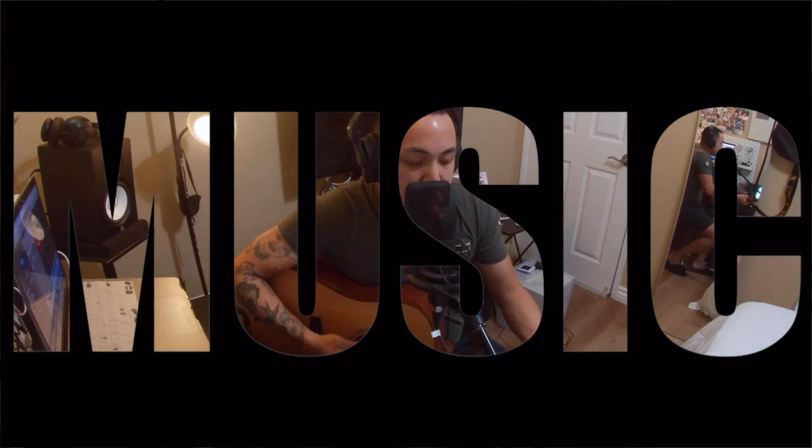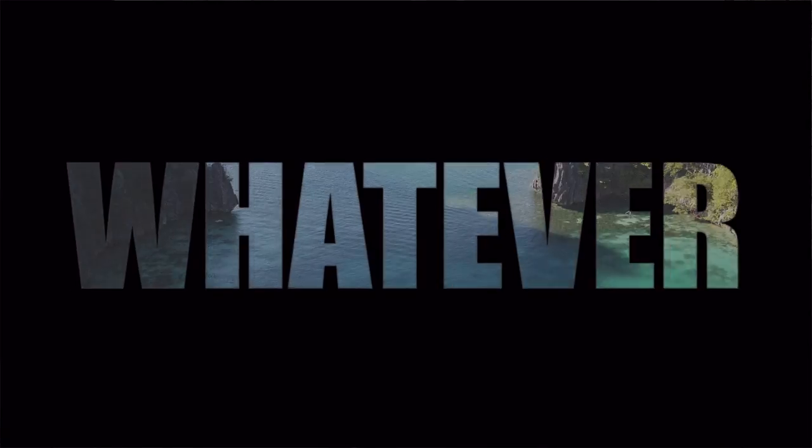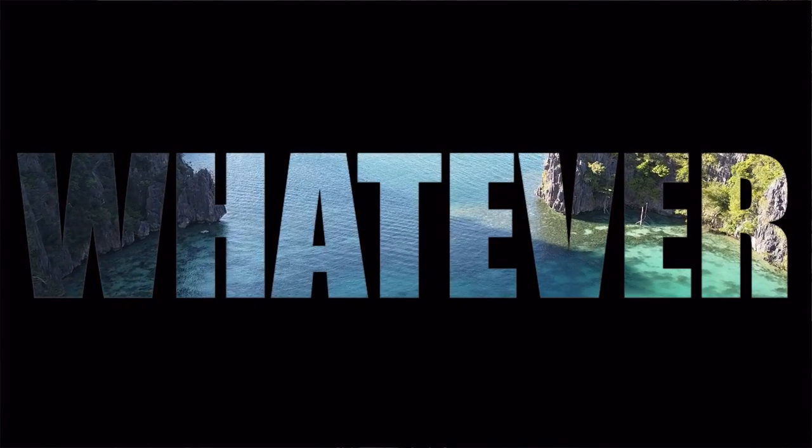What is up YouTube? I'm Harome and welcome to my channel. Today we're going to talk about the D&D Nova acoustic guitar.